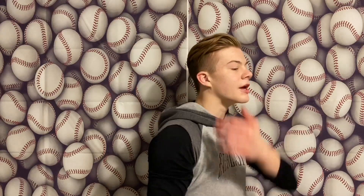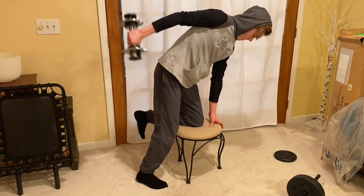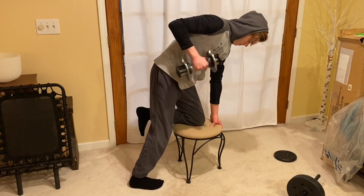The next one is a tricep kickback. You grab a dumbbell, lean on a chair, and extend your arm straight back, flexing your tricep, then pull it back into your chest. Go slow out and slow back in. Three sets of ten. These can be tough if you haven't been doing them, so start with a light weight — maybe five or ten pounds — and slowly work your way up. It's better to go slow and light than to tear a muscle going too heavy.